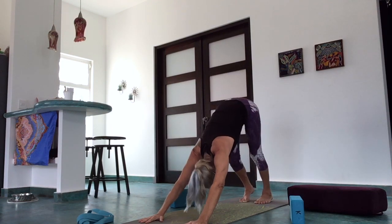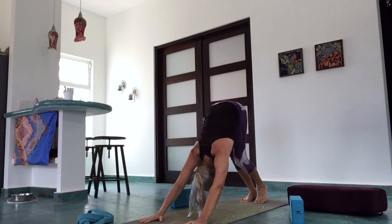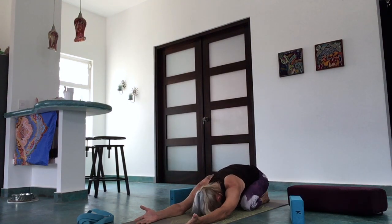Pedal out the heels again. Feel that nice extension in the spine, the backbend here. Drop the knees for a minute and press the hips back toward the heels to come into child's pose — slip your palms over. Offer up whatever's come up so far in class, let it be released, let it be taken off your hands. Breathe deeply into the back side of the body.